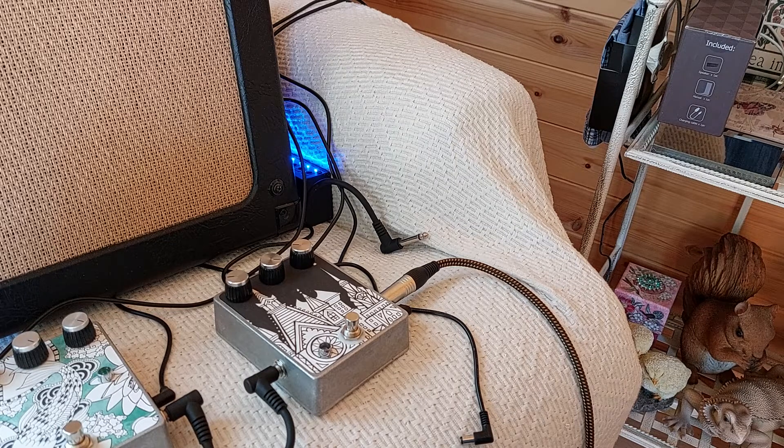If you go back to my YouTube channel and go down a couple of videos, you'll see I'm comparing this to the Special Cranker I've just made. And they sound amazingly similar, which is interesting, because this works by having one dual op-amp in it, and the Special Cranker's a totally different design. But the end result is very similar — in a Coca-Cola test, I would struggle to pick which one was which, to be honest.